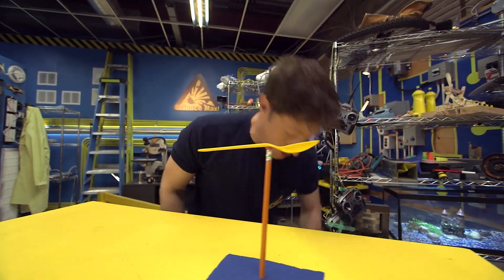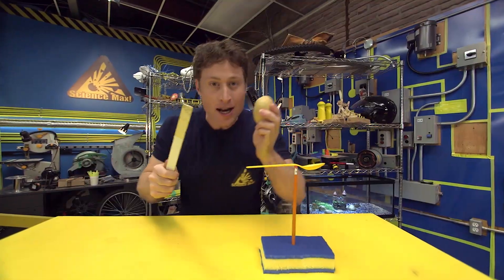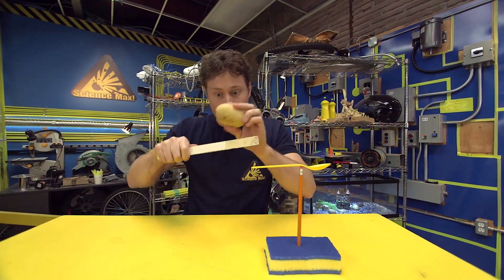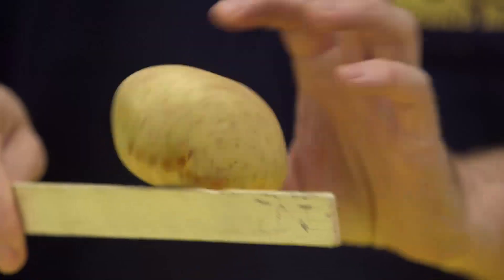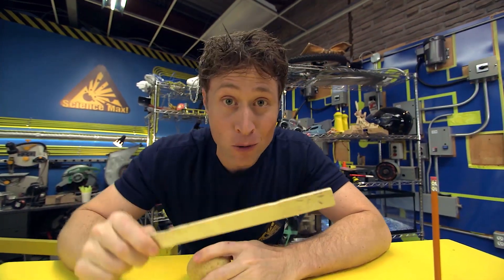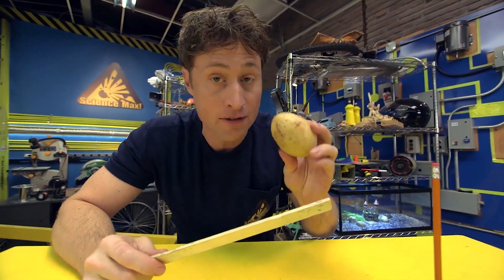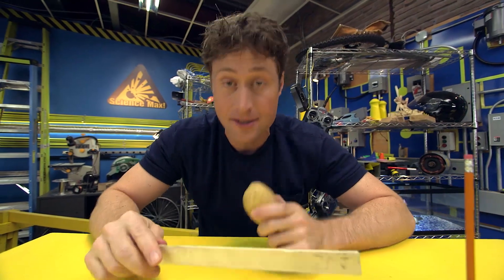Here's another experiment you can do. Take a potato and a ruler or a stick. Try to balance the potato on the ruler. It's really hard to do. The potato does have a center of gravity, but because of its shape, it's going to be really hard to find and really hard to balance.